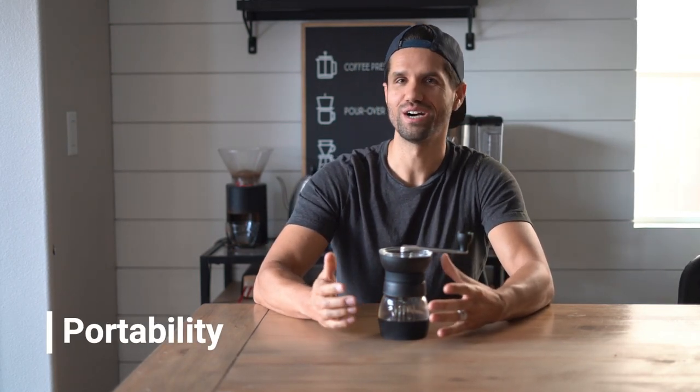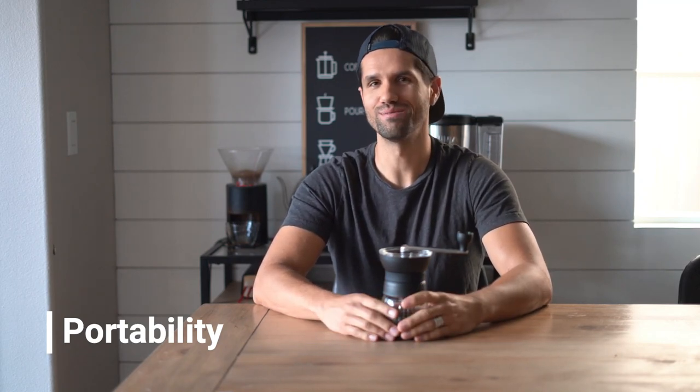So the first thing you have to ask yourself is, why would I want a manual grinder? The two things that really come to mind are, one, portability. At Good Coffee Vibes, we're all about adventure and good vibes — we like to go camping, we like to do a lot of outdoor stuff. So if you're camping, this guy's going to come in handy a lot more than an electric grinder, because for obvious reasons, you've got to plug it in. So this is really nice portability-wise.